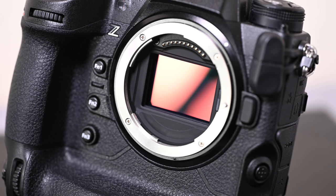Let's run through some main specifications first. First off, 45 megapixels on a stacked sensor. This is something that we kind of knew was coming — Nikon said it was a stacked sensor, but they didn't confirm megapixel counts. So now we know it's a 45 megapixel sensor.